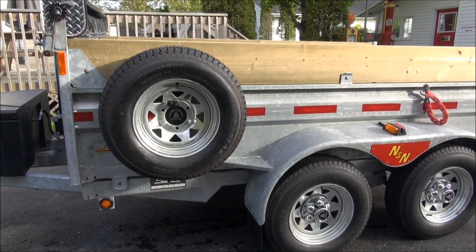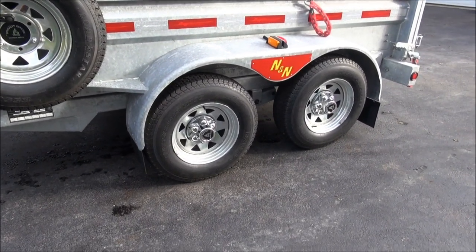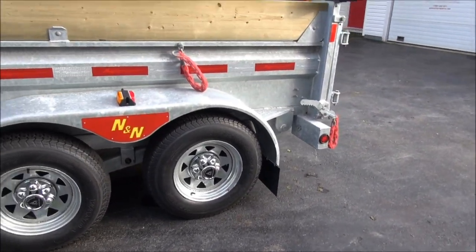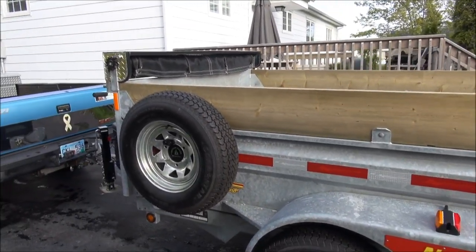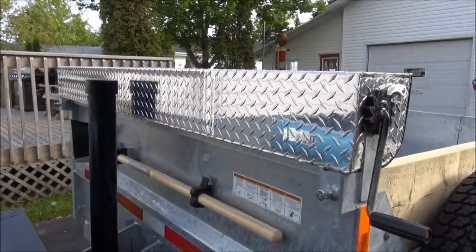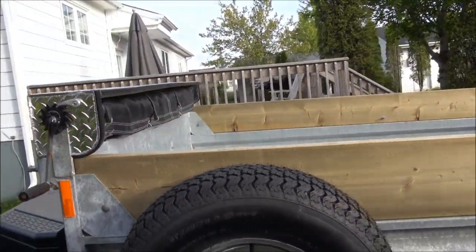As you just saw, the custom emblems were done by my wife and we got them put in the chrome centers that we put on the galvanized wheels. We installed some wooden planks up top to give it a little more capacity and I made this aluminum cover for the tarp that's on it.